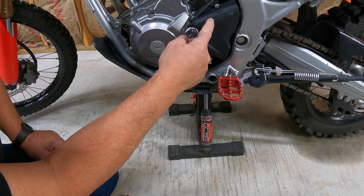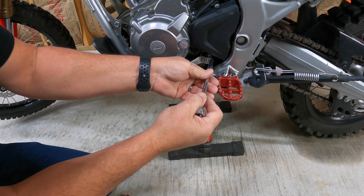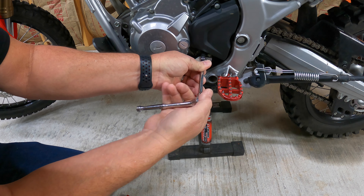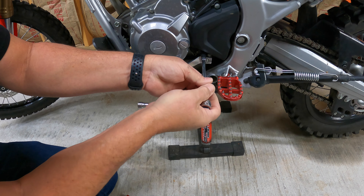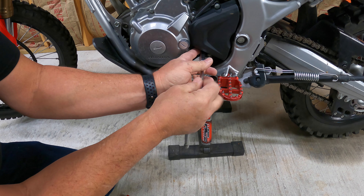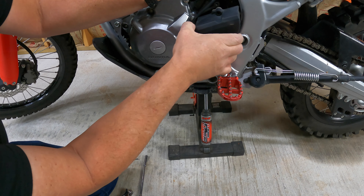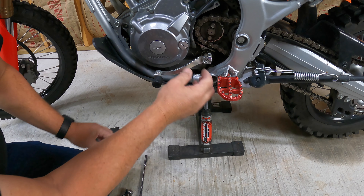To remove this, it's going to be easier to go ahead and take this chain guard off to access the bolt and get it up out of the shift lever. Just an eight millimeter socket — we'll take that off. Two bolts: one on top, one on bottom. That's simple.